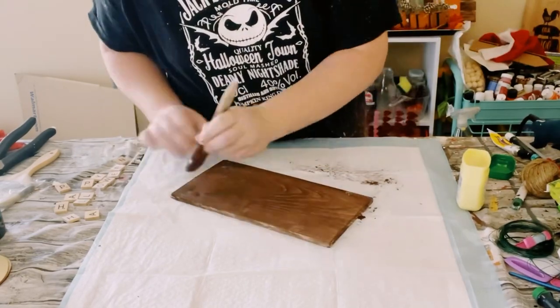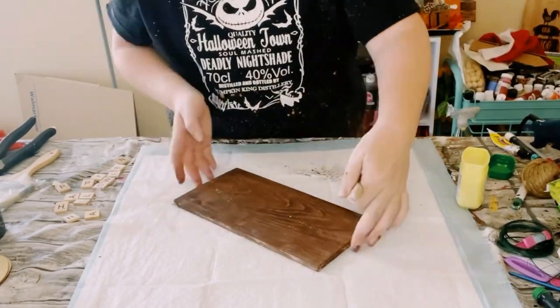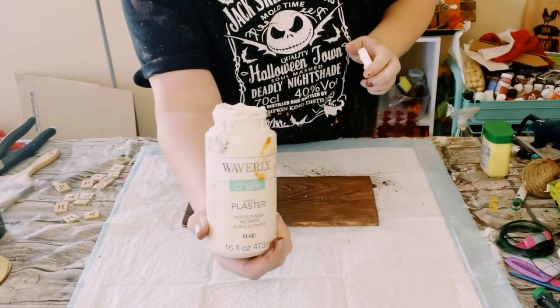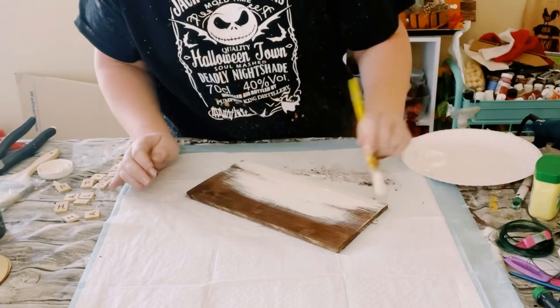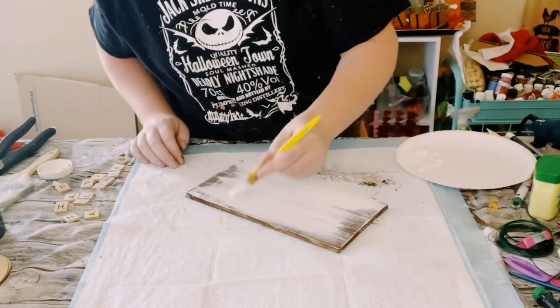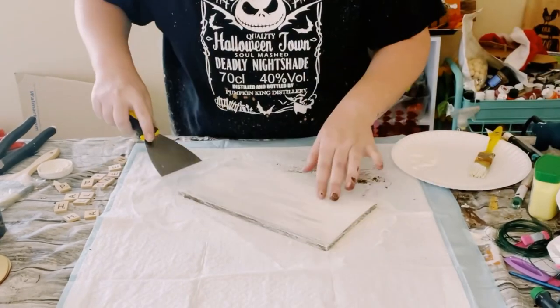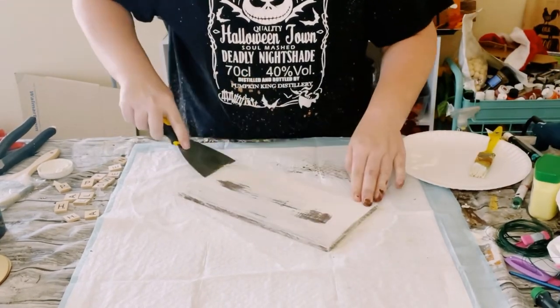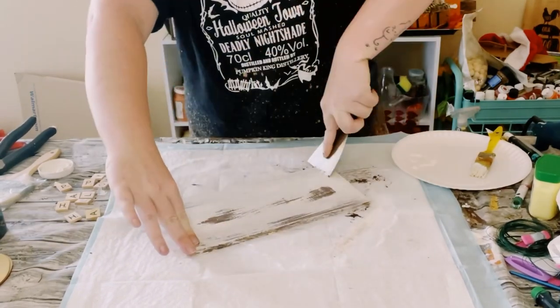Let that completely dry and then I am just applying some petroleum jelly randomly all throughout the sign, and then go ahead and go over it with your top coat. I am using Waverly chalk paint in the color plaster. Let that completely dry and then you could go over this sign with a scraper tool and just start scraping some of that plaster chalk paint off.